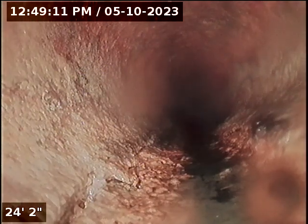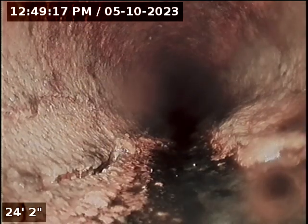The cast iron does have a little bit of build up, but it's not in terrible shape. Looks like it's cracked — the cast iron has a crack at the bottom right there. Looks like it's following the pipe. It's a pretty good sized crack.